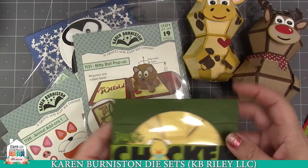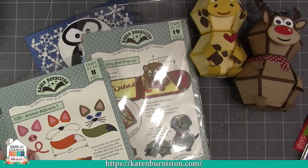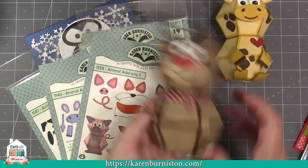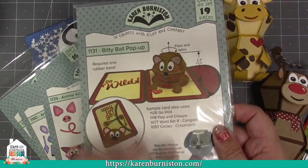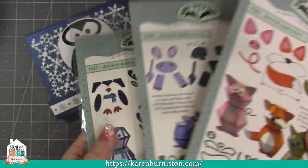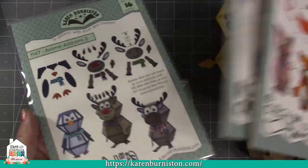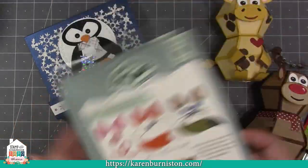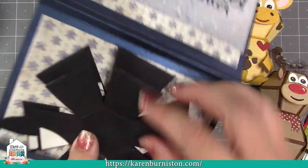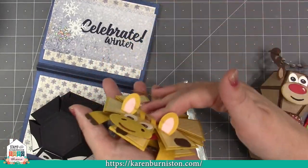The add-on sets are geared towards using with the biddy ball, or the biddy ball and the surprise ball together — you might decide you want the bigger ball on the bottom. The biddy ball is really the foundation die for all your animal making. We have animal add-ons one, two, and three, covering pigs, foxes, cats, giraffe, elephant, hippo, moose, reindeer, and penguin. You can also just stack two biddy balls together if you prefer.